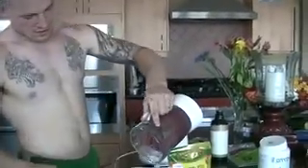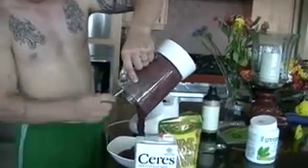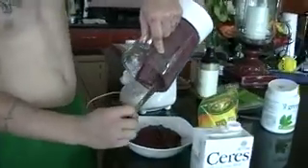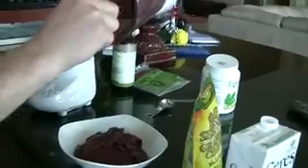Here's what you want — the perfect consistency. When it starts swirling around like that, that's perfect. It should be like the consistency of sorbet almost. That is perfect.